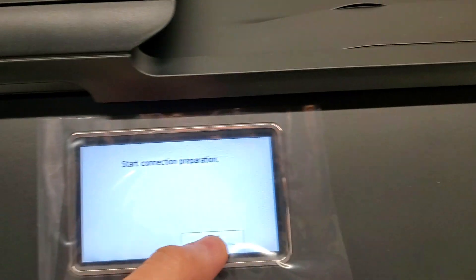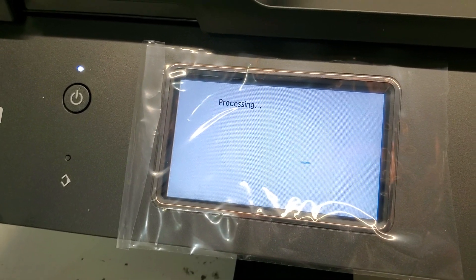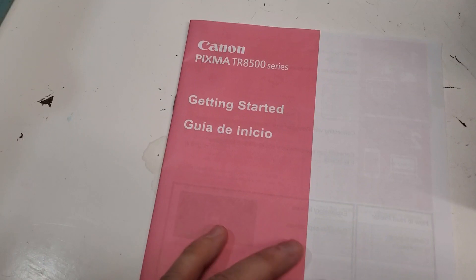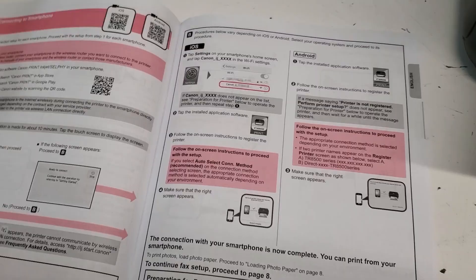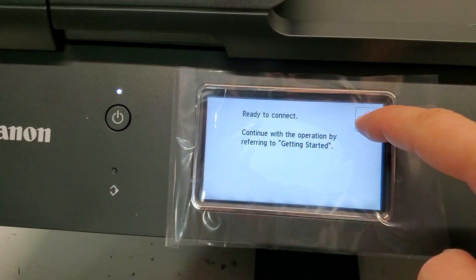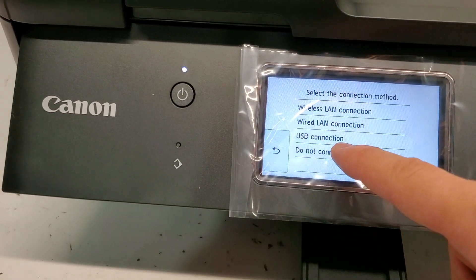It's going to the connection setup but we're going to skip that for now. I'll just show you basics of the connectivity — it's asking you to refer to this book for the connectivity and everything. You can also use the CD for connecting to your computer. It's basically saying that it's ready to connect and you're just going to select the connection that you're going to do. If you're doing wireless you're going to select that; if it's just USB you're going to connect the cord in the back. I'm just going to say do not connect.